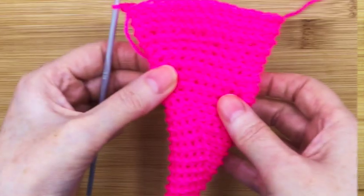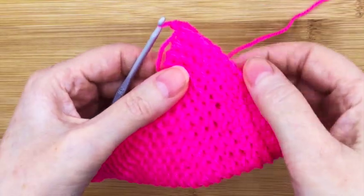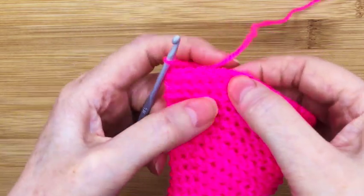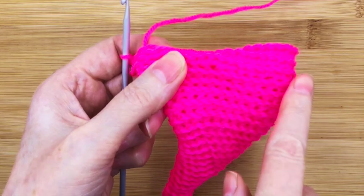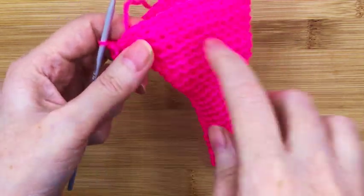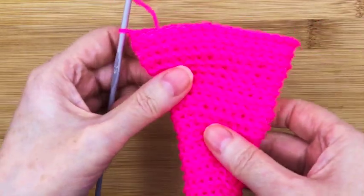So far we've made the fundamental shape of this shell, and every stitch has been back loop only, leaving the front loops free all the way around this cone, all in a spiral all the way up.